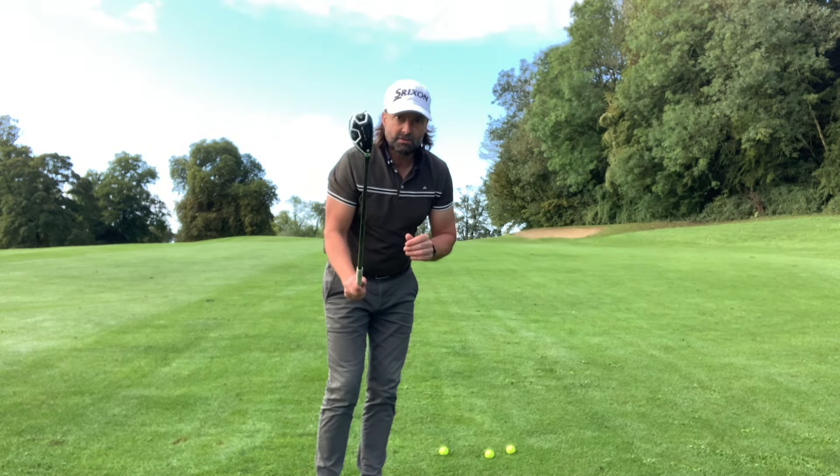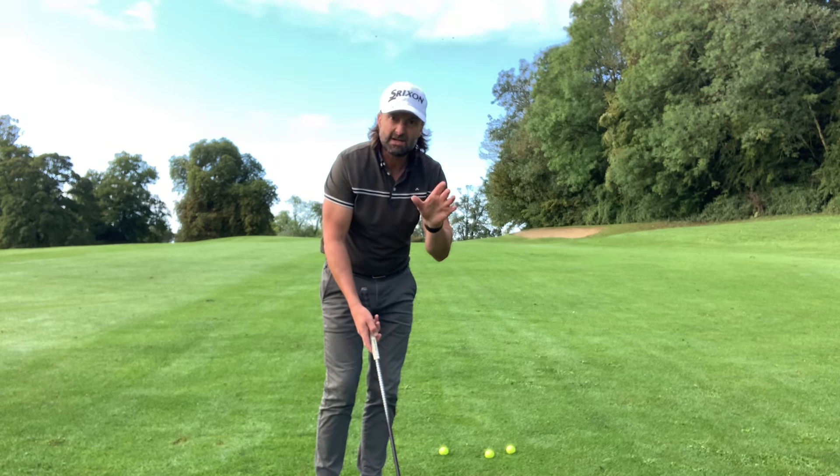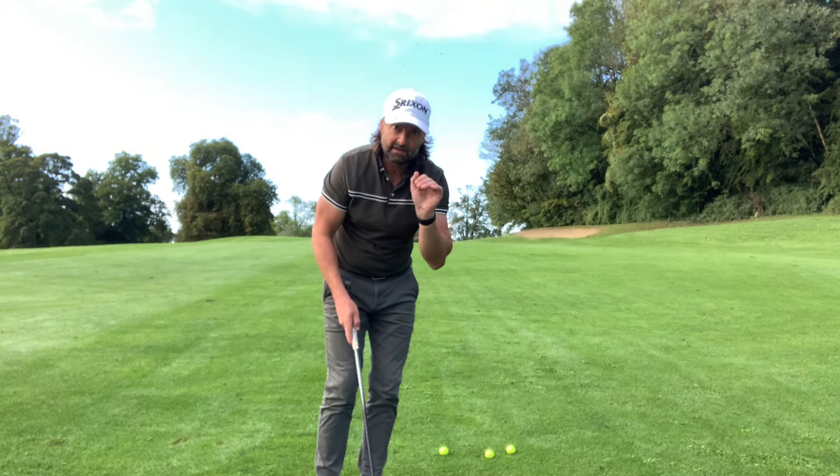We're going to play a nine iron swing with your hybrid, just so you can get a 150 to 160 yard shot out there. It's helpful for into the wind as well — it's a little bullet.